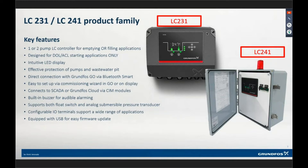The controller is designed to run DOL or ACL — direct online or across the line — starting applications only. The product you see, the box product, uses a DOL starter built into that box. That little black box has starters built into it, as does the LC241, which has cross-line starters as well. But we can build custom versions of this.